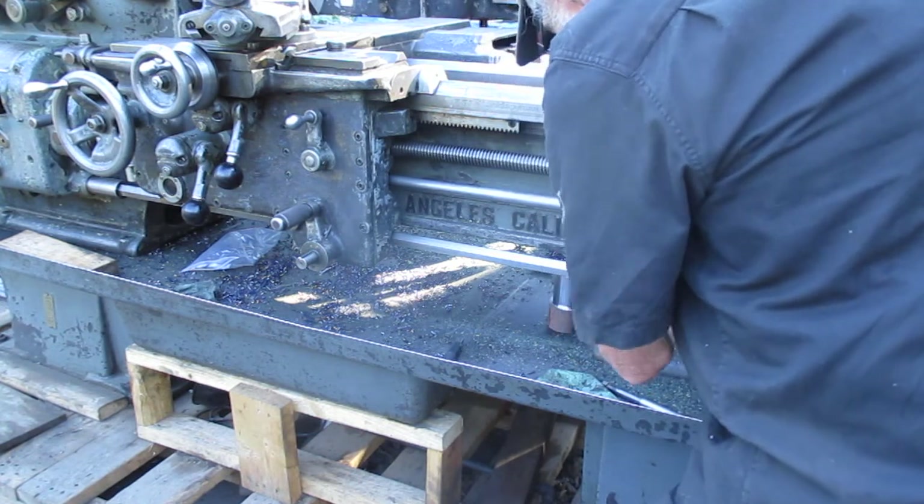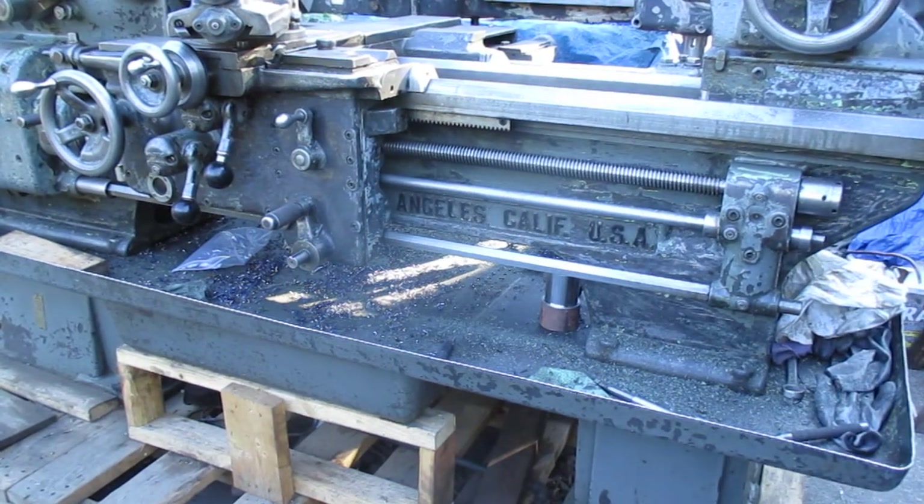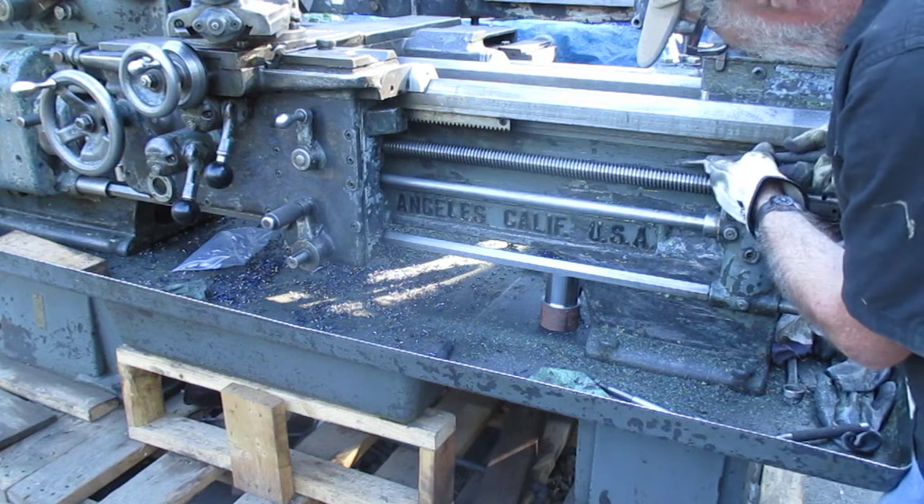When they can, they also grouted machines to the floor. People wonder why you grout machines to the floor — well, it's easy to mop up around machines that are grouted.